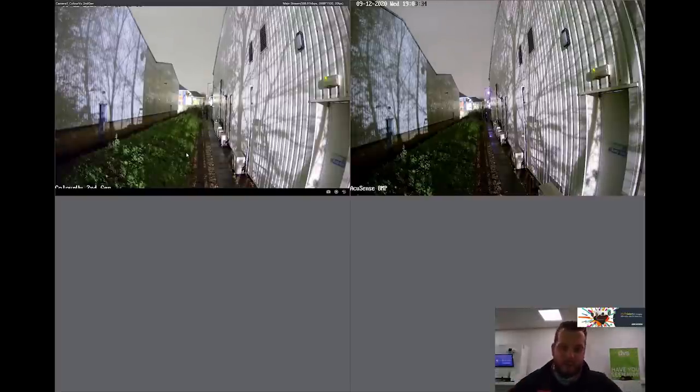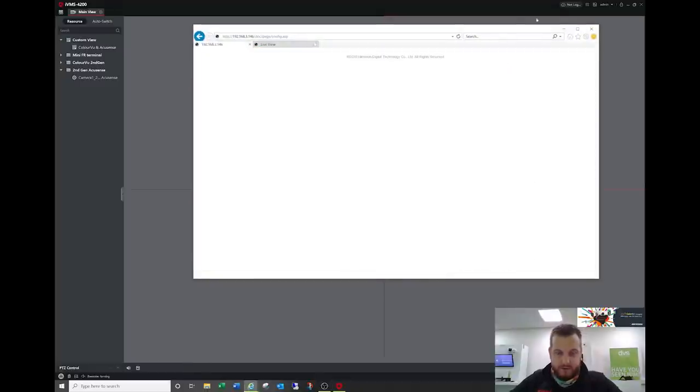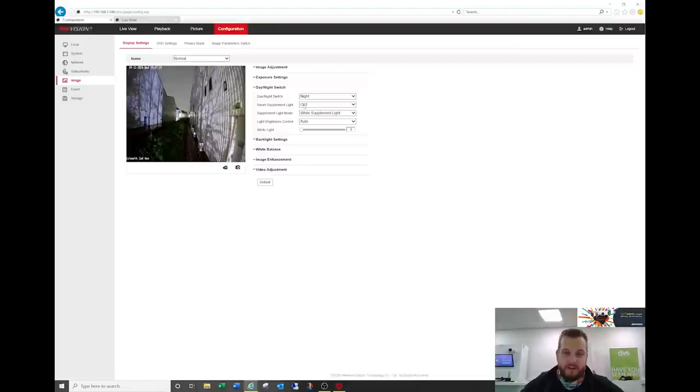The beauty of the Color View is of course the built-in white light, and this is where it's going to add a lot more to the image. Going to the image settings on the web page, I'll set it to night mode — you've got day, night, auto, or scheduled switch where you can put on/off times manually. In auto mode it depends on filtering time and sensitivity. I'm forcing it to night mode to turn the white light on. Smart supplement light — when you turn that on it dims down as an object gets close, like infrared. We'll put it to night mode with white supplement light on, manually — and you can see the white light has just turned on.